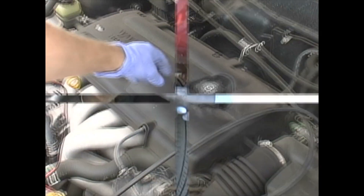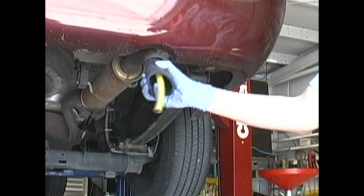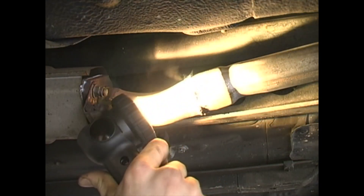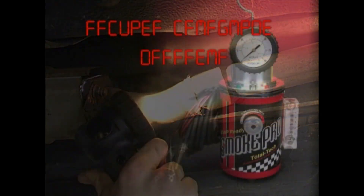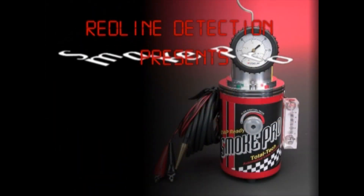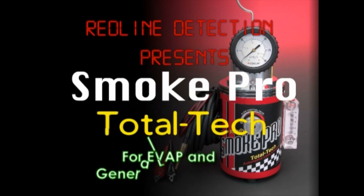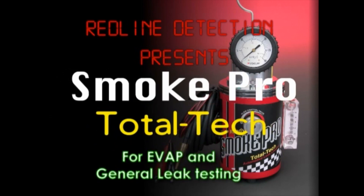Smoke machines save time because they locate leaks fast. Finally, there's an affordable smoke machine that is simple and inexpensive to operate. Redline Detection is proud to introduce the SmokePro Total Tech. The SmokePro is simply the finest smoke machine available to the automotive technician today.